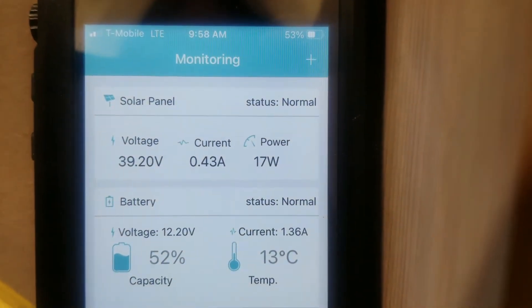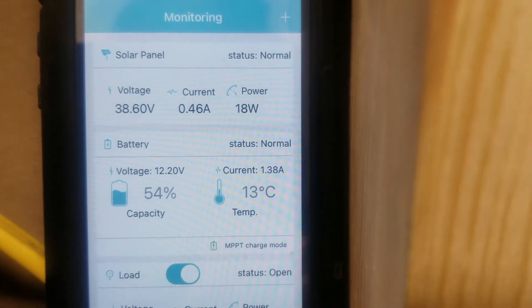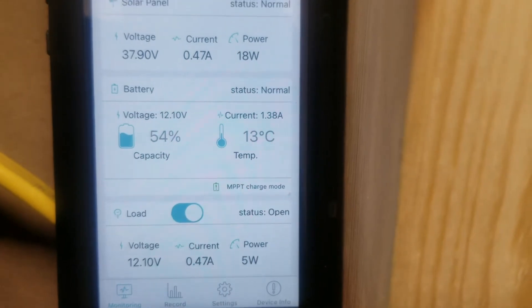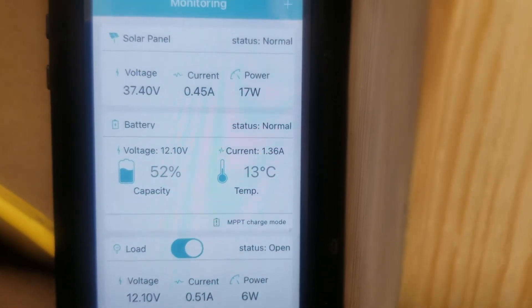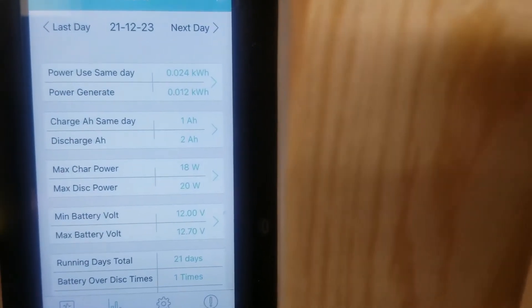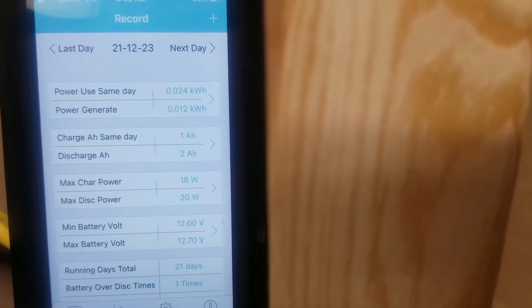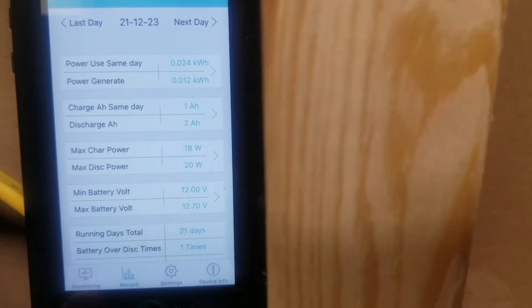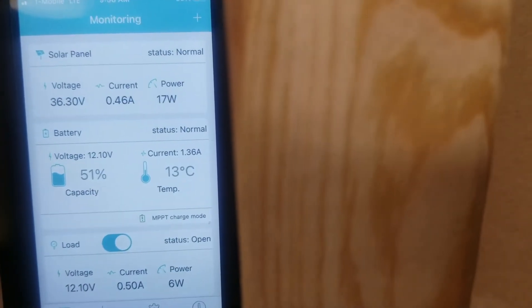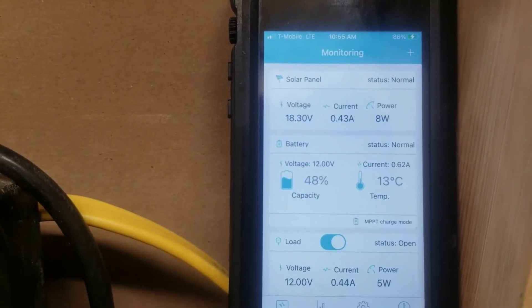Just before 10, the solar wattage is starting to pick up as the sun peers over the trees. We're bringing in about 1.38 amps to the battery and about half an amp into the MPPT charge controller. On the record, we've generated 0.012 kilowatt hours, or about 1 amp hour. We'll let it continue to produce power and see where we're at.